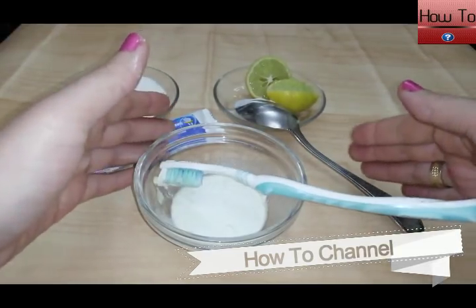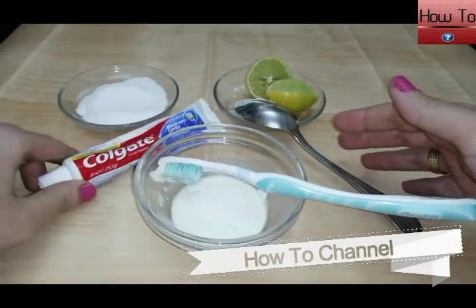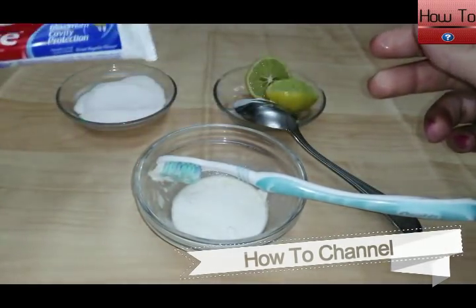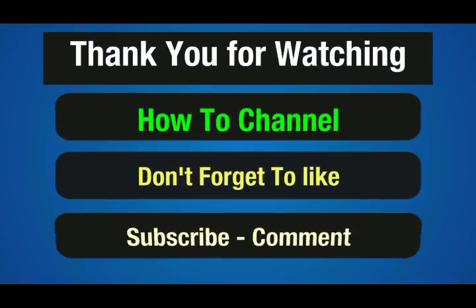Now brush your teeth with this paste for two minutes. Finally, I hope this remedy helped you too. Please share this video with your friends and family, don't forget to subscribe to my channel, give a thumbs up for this video, and thank you for watching.